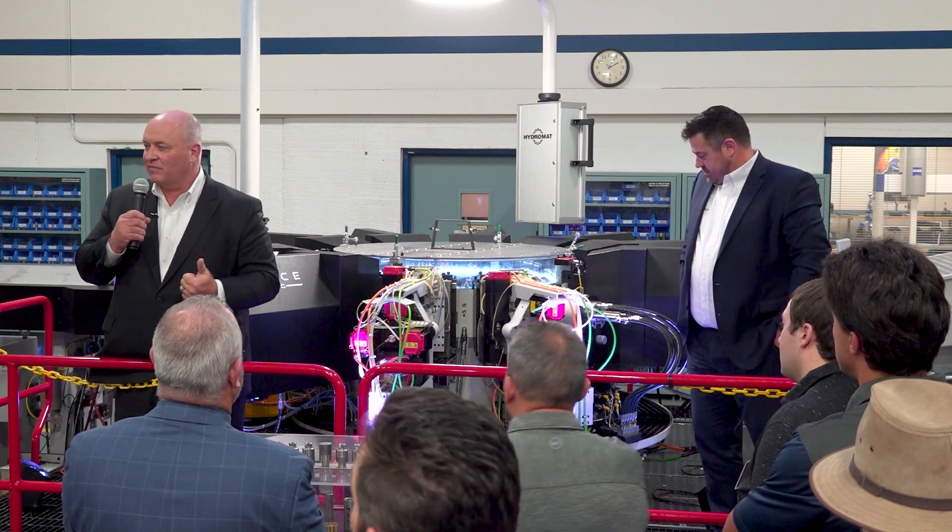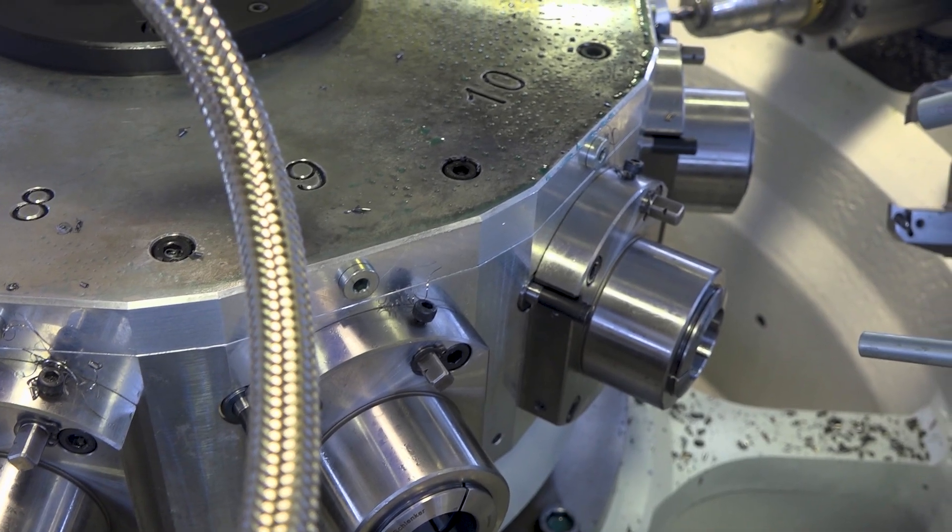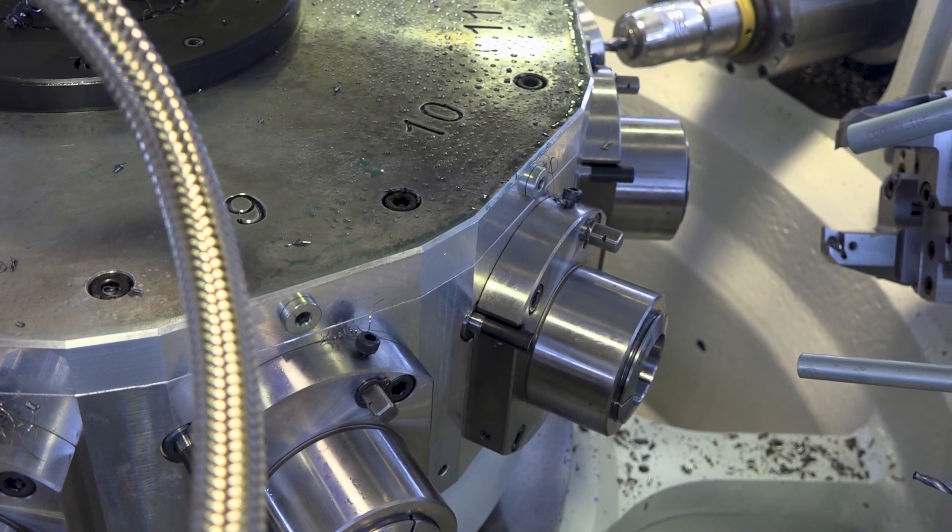In productivity, in throughput, in efficiency, in cleanliness — no hydraulics on the X, Y, and Z axis. So it's a very sleek new technology. We call it a state of the art modular machine — modular and very flexible.